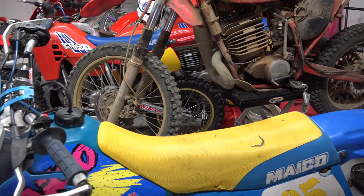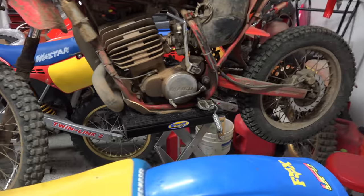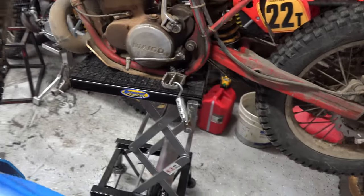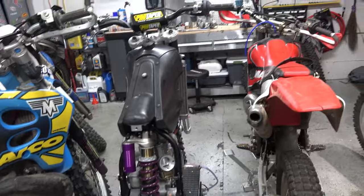We need to work on your bike. Just make it up in here. It's pretty high. That makes it a lot easier to work on.